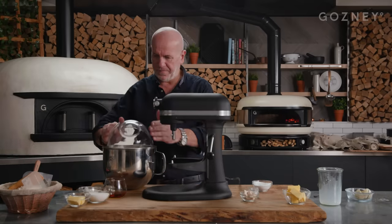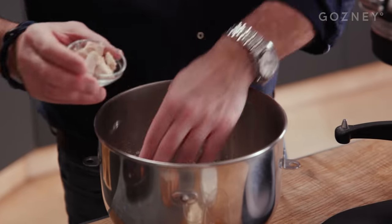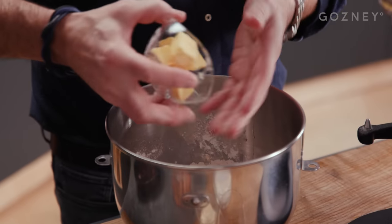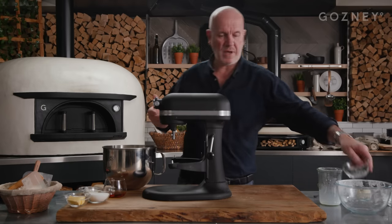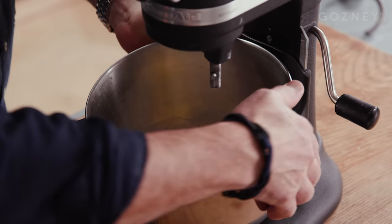Then your flour goes on top. I put my sugar on one side, salt on the other side, fresh yeast. If you don't have fresh yeast, you can use a bit of dried yeast. And my butter on top. The beauty with the mixer is it does the job for you — you don't have to rub anything, just put everything in the bowl.